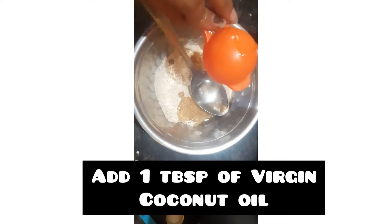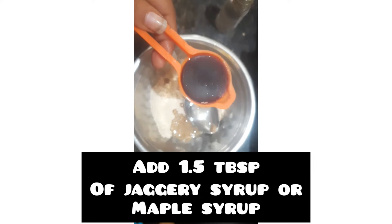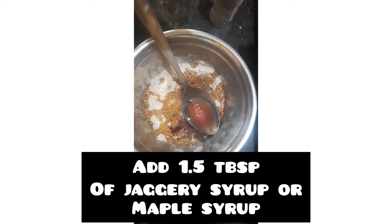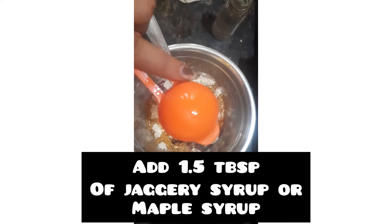Add 1 tbsp virgin coconut oil. This recipe is completely healthy. We also add 1.5 tbsp jaggery syrup and maple syrup.